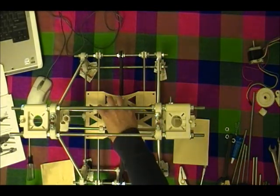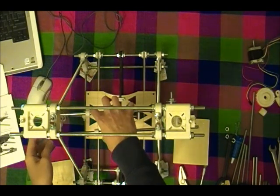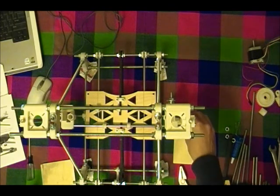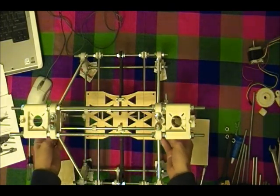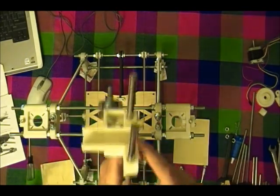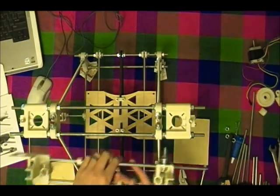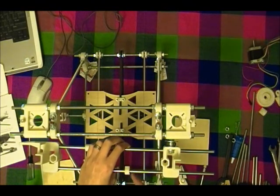Glue the brass bushings to the top and bottom of these and clamp it at the very top so it's nice and even, and then wait for that to dry.